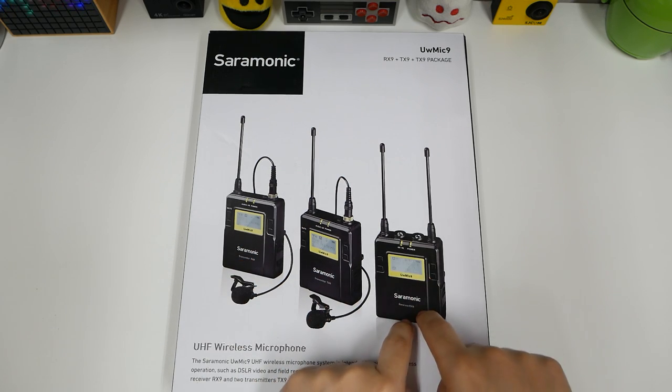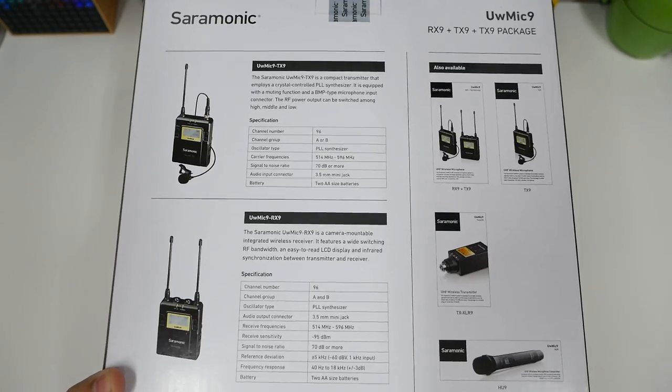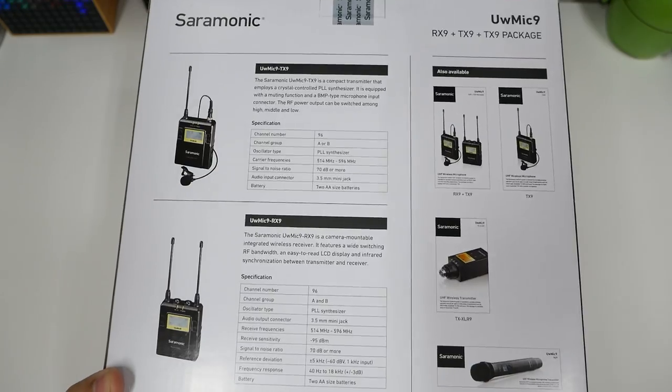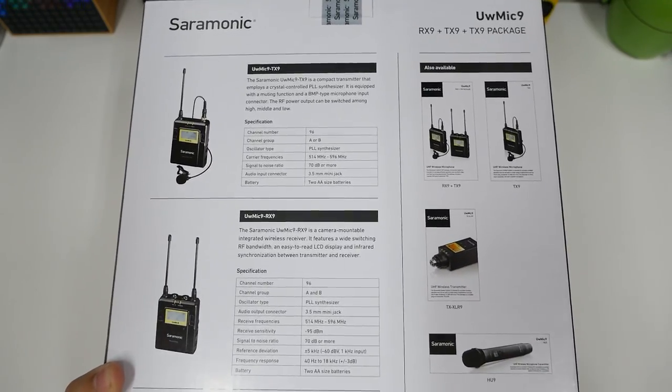It contains two microphone transmitters and the receiver. Here are some quick specs, and I am new in this field so I can't really tell you how good it is or what it compares to. All I care about is how far I can go and how good it sounds.